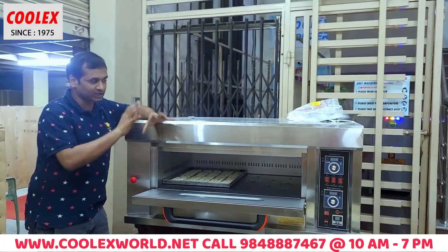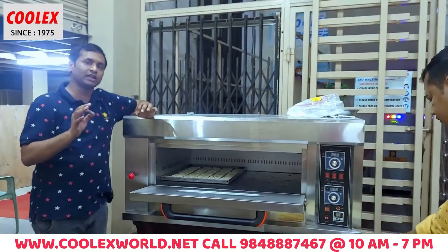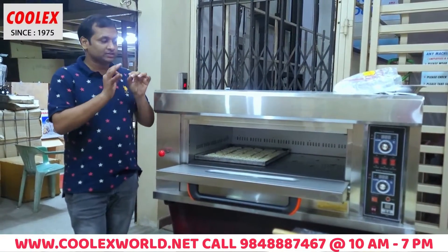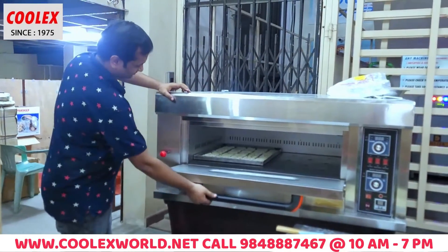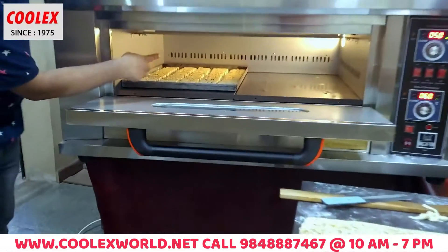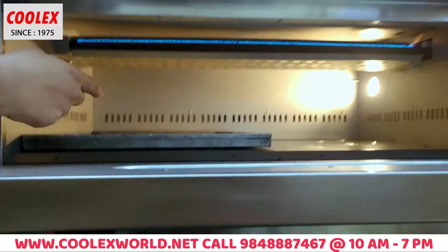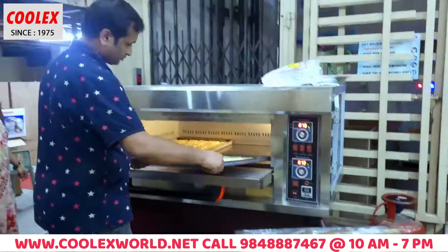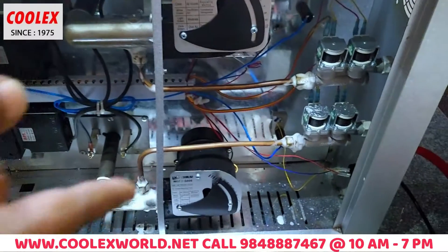This is the gas oven — there is also an electric one, but the major one is gas. The electrical connection is almost 7.5 kW, so gas is preferable. This is the cooking process with burners inside — blue flame burners, high-efficiency burners.